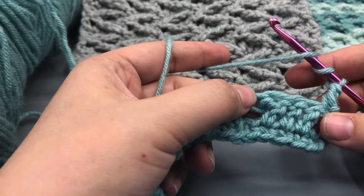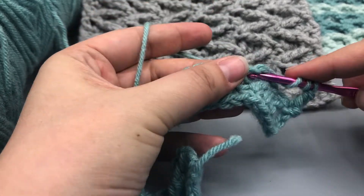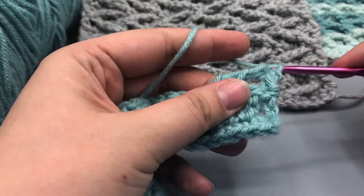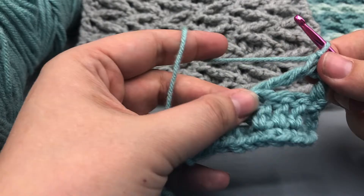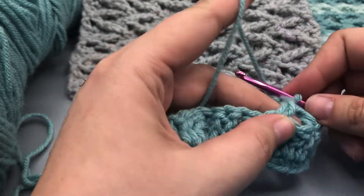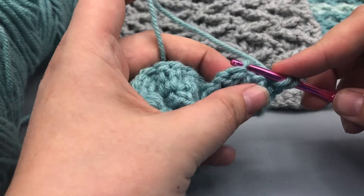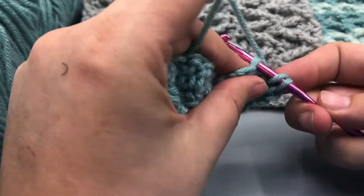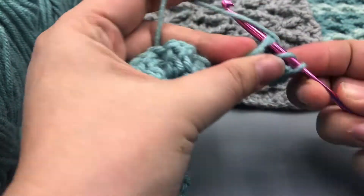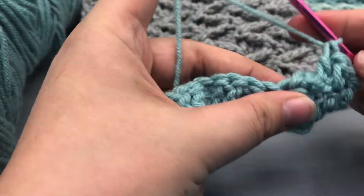So yarn over twice and then find that spot — it's the fourth space. Yarn over, pull through one; pull through two; pull through two; and pull through two. Got a nice triangle there. And then our double crochets this time are going to be in front of the treble crochet, because this is the back side. So I'll just hold that back with my middle finger. We're going to do three double crochets here — one, two, and three.